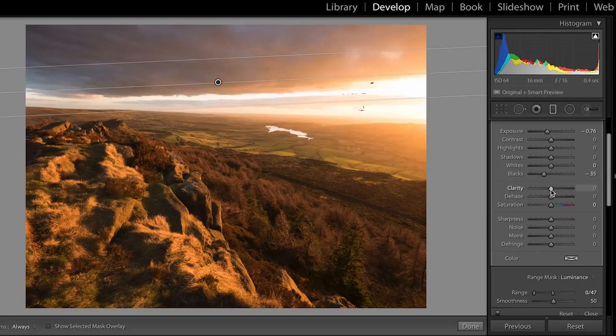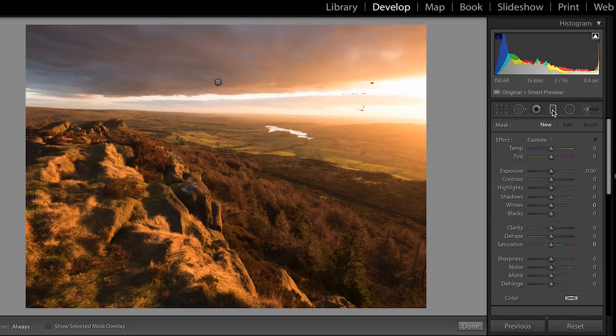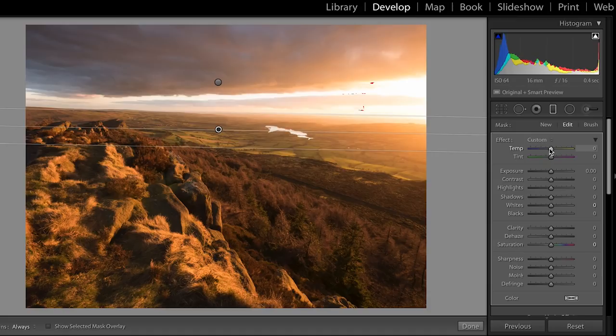Then I'm going to put another graduated filter for the foreground. With this graduated filter, I want to reduce the temperature of the foreground — significantly reduce it. This is the bit I want really orange, the area up here I'm not too bothered about. I'm also going to make it slightly greener because I want to start to pull out some of the greens in this area and in the foreground. I'm going to do some other things to increase those green areas, but I'm going to reduce that fairly significantly. That's looking better.